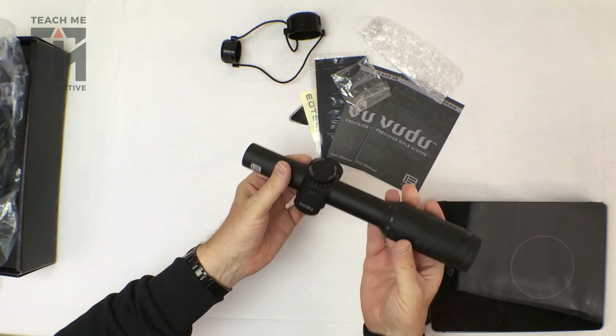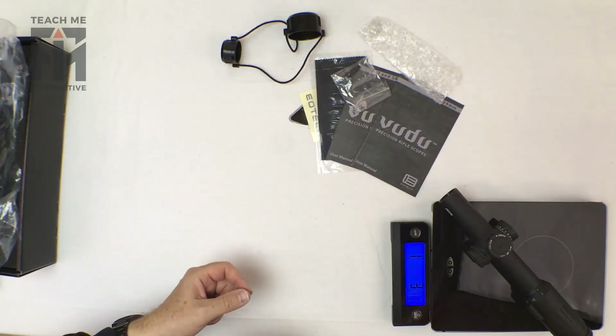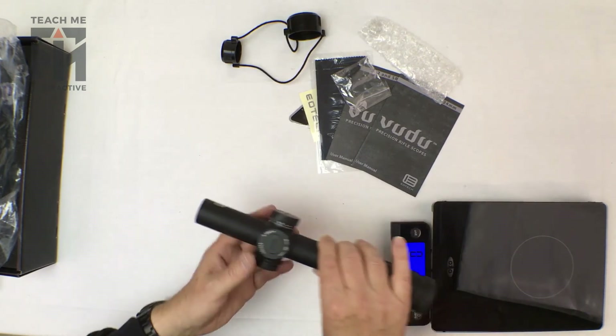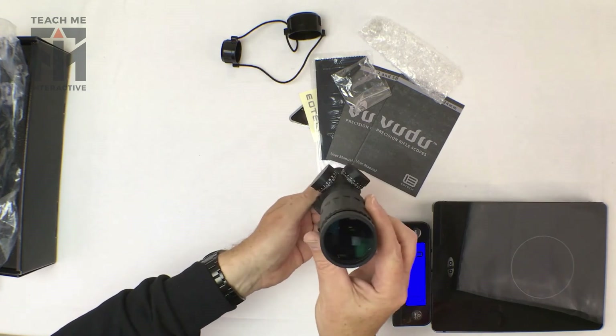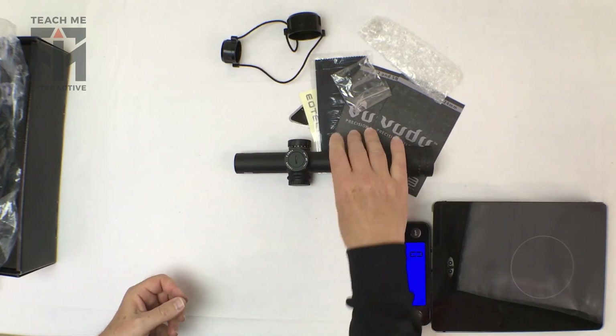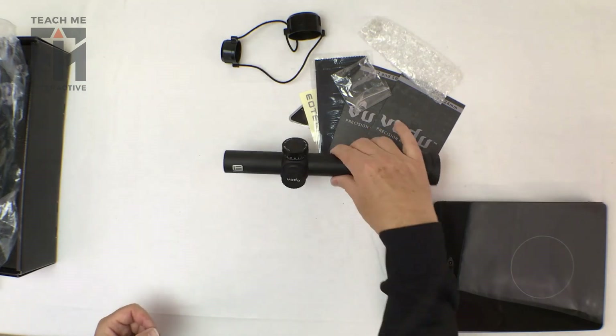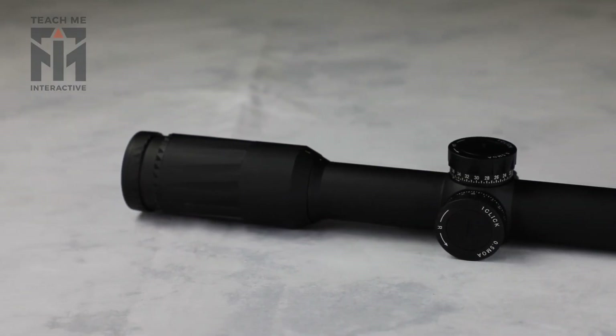So it feels like a solid made unit. It weighs one pound three ounces — feels solid but not too heavy — and would work well on an AR judging by the look of it. So that's a quick unboxing on the EOTech Voodoo scope.